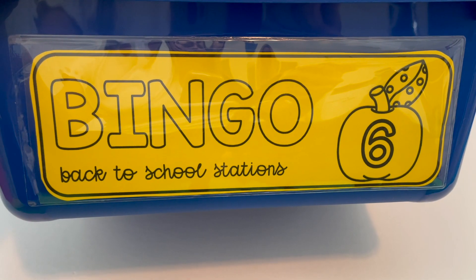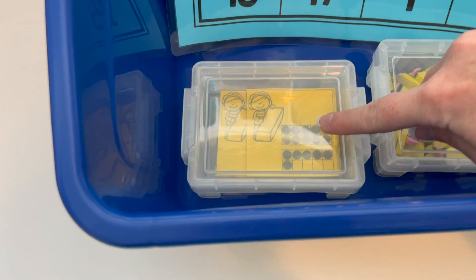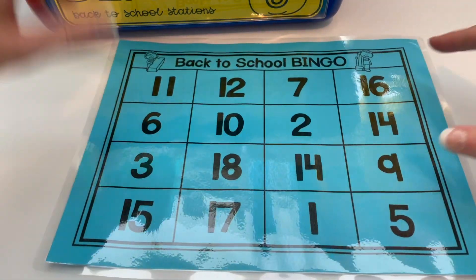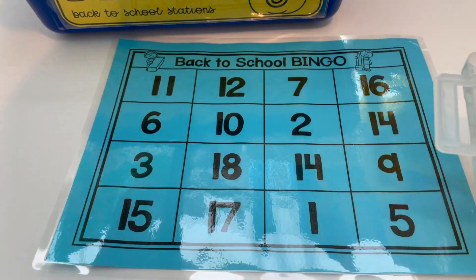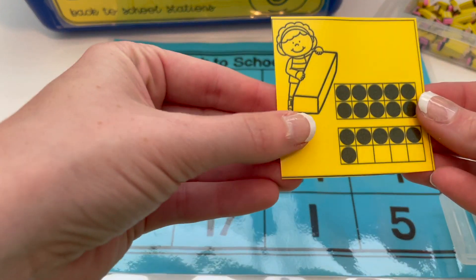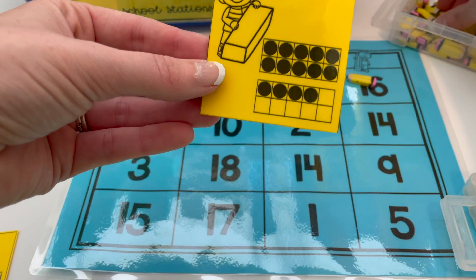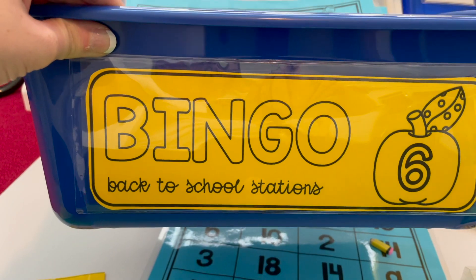Back to school station number six is Bingo. We have the mats, calling cards that have double tens frames and single tens frames, and mini erasers to cover the board. Each student has a bingo board in front of them and they take turns using the calling card to identify how many. Once they call it — for example, 16 — the other students use the counters to match the number on their board. Then hand the card to the next person so they can have a turn doing the call, and keep playing.